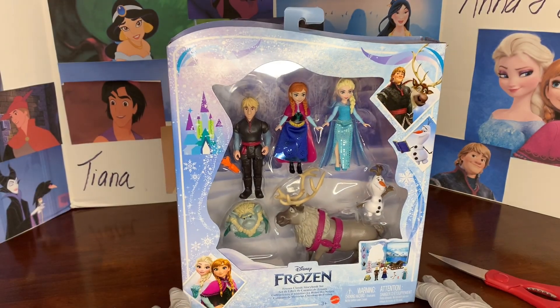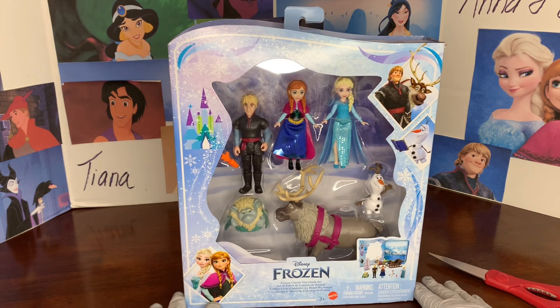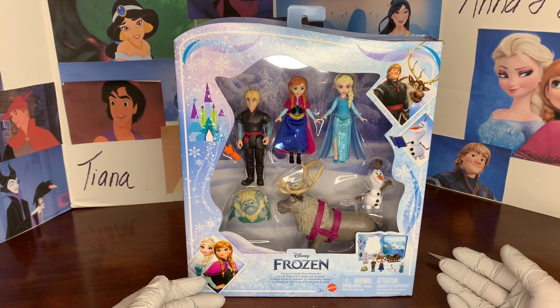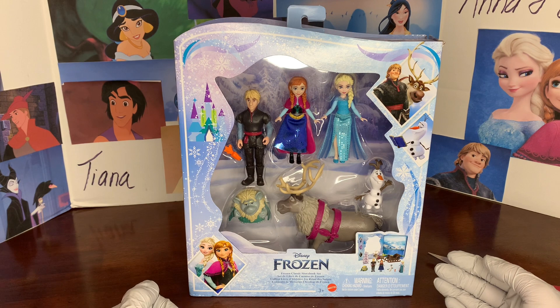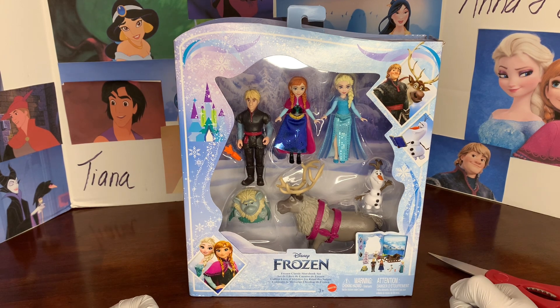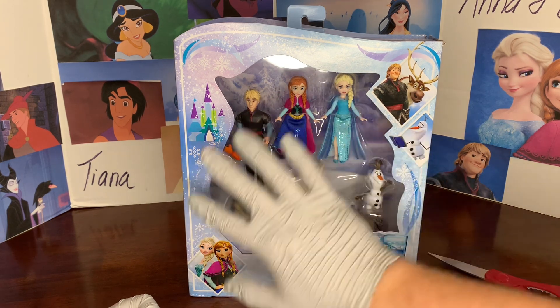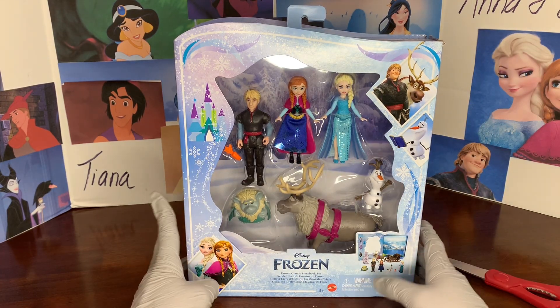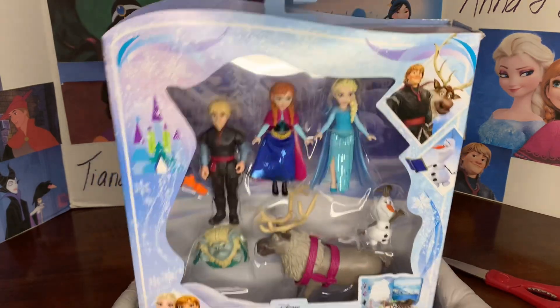Let's take a look at the beautiful packaging. As I said, this is based on a book, but they've used different artwork for every single one they've made. This beautiful Frozen one is just covered in snow and ice — I really love the snow flurries and the snow mist. It's just gorgeous. Too bad we're going to have to destroy it a little bit.